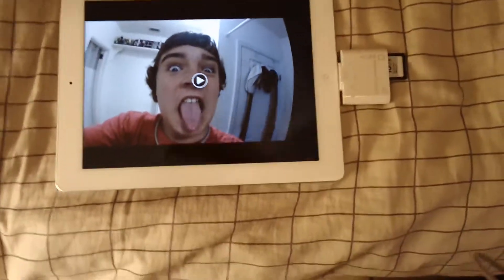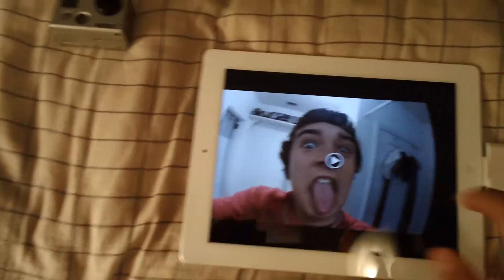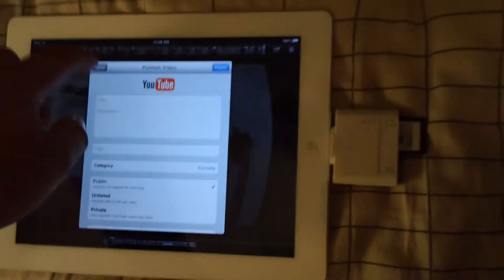I can upload from here. I don't even have to put these things on my computer. This is easy to upload — just click here and YouTube. That's it. Easy. That's actually flippin' amazing.